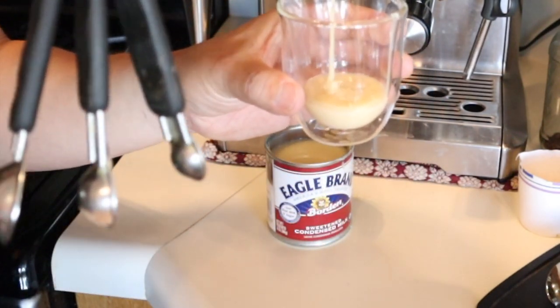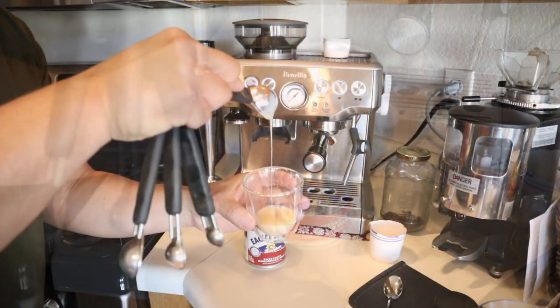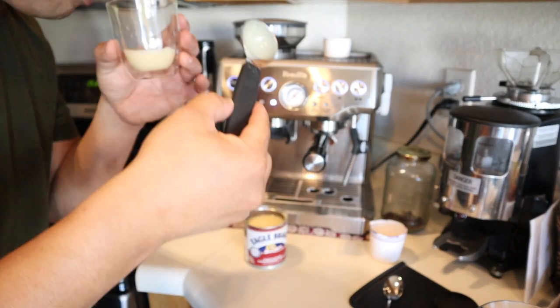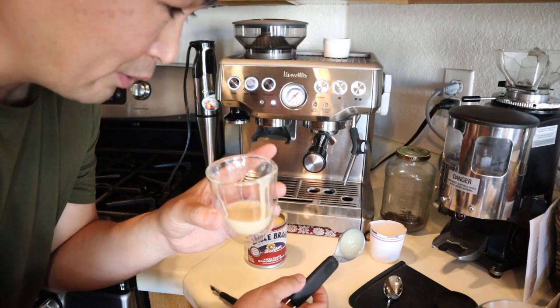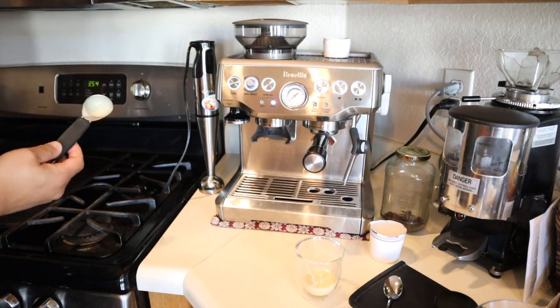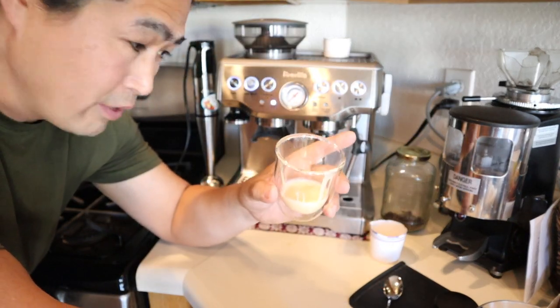So I'm going to use two tablespoons. I can already tell it's going to be really, really rich. So this is two tablespoons.